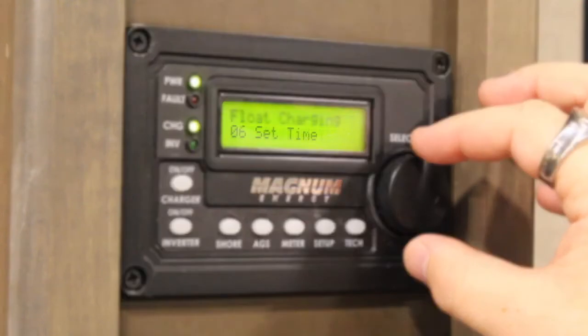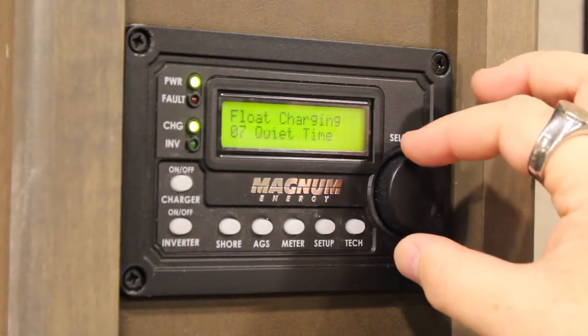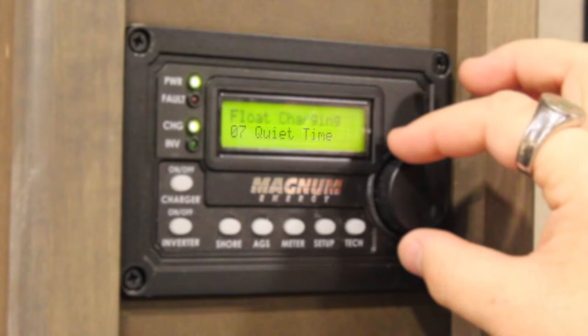Number six, set time, which allows you to set the internal clock of the generator. This mainly works in conjunction with quiet time. Number seven, quiet time, which is for when you're at a campsite that doesn't allow generators during certain hours. You can assign a curfew for your generator to stay off in the night.